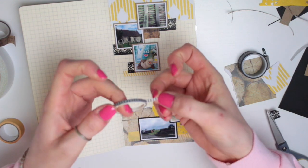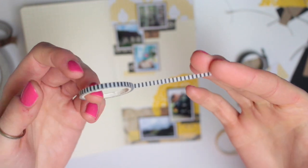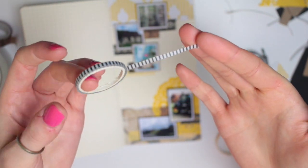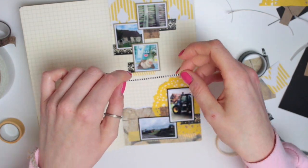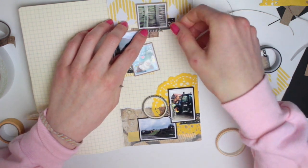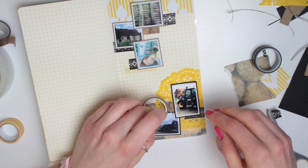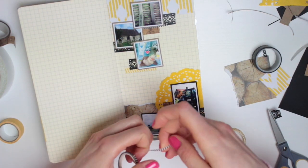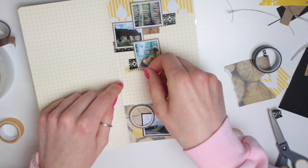This is one of my favourite washi tapes — it's from Little B and it's just a black and white striped super thin washi tape, and I use this so much. I am running out of it, so I need to find some more. But this one is great for borders and layering, so I'm going to add a few little bits on top of the washi tape I've already laid down. It just gives you a little extra pattern, a little extra layering without adding massive bulk to your page.